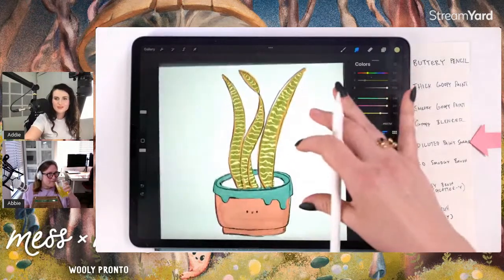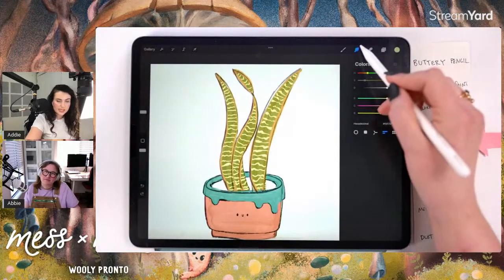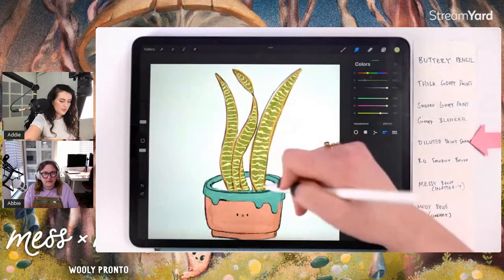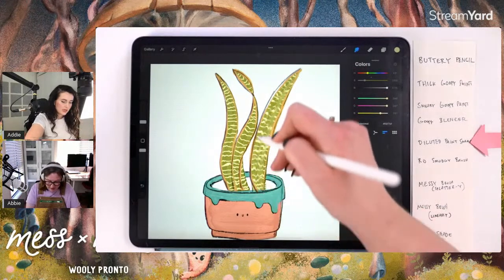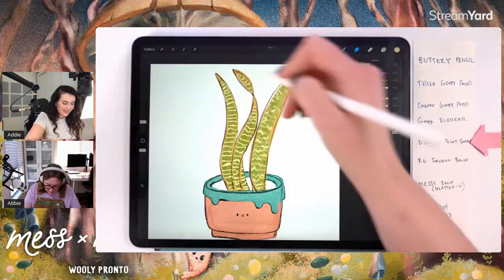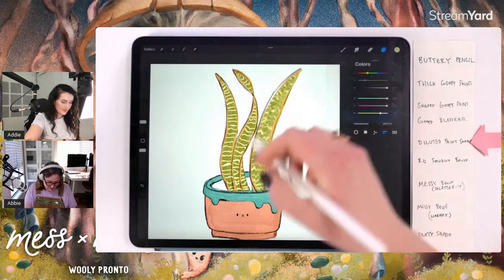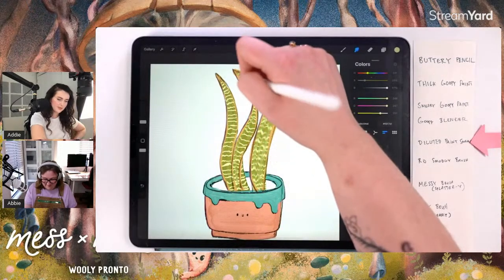Now I'm grabbing the smudge tool with the Diluted Paint Smear brush, size reduced to about 10, and just running up and down the length of the leaves. This is where the magic happens. It gives that watery, marbled look — almost like the stripes have been bled into the leaf surface rather than sitting on top.